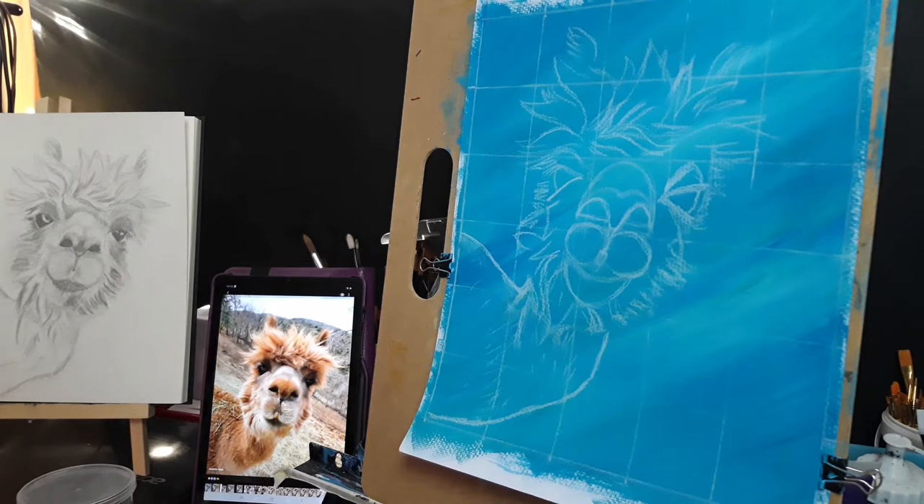I woke up this morning quite excited to come back to this, but then I've procrastinated for most of the day because I'm a bit intimidated about the idea of actually putting some paint on the canvas. But let's see how it goes. I am just going to do some blocking in. I'm going to put some yellow ochre and some burnt sienna on my palette, plus some black and some white.